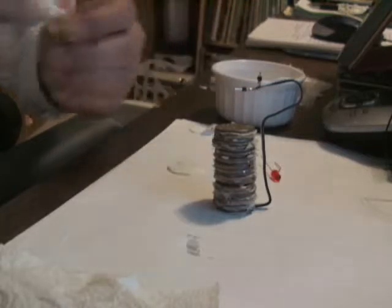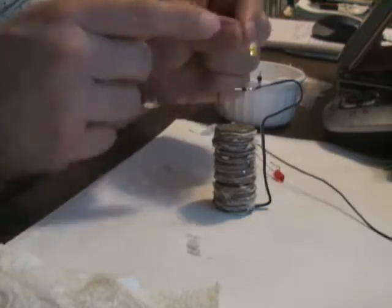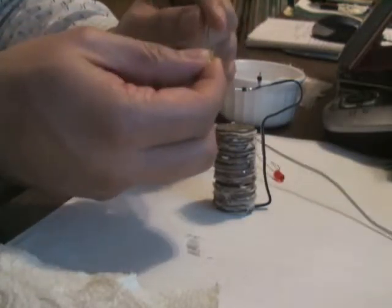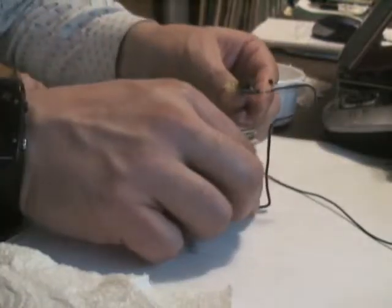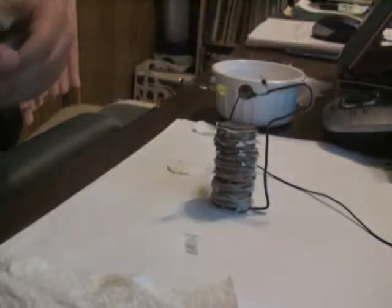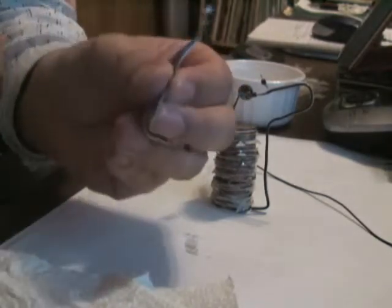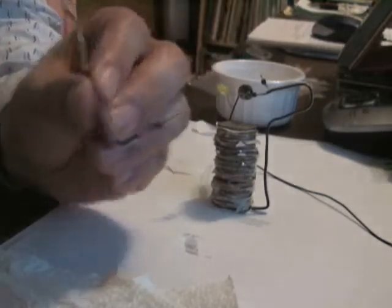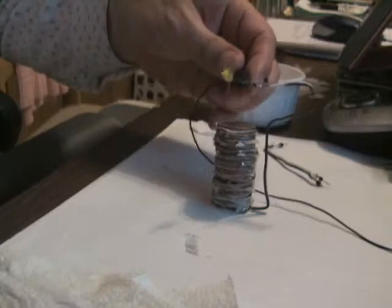I'm going to try to test it with the yellow LED first. I'm going to hook the negative terminal of the LED, which I have bent here, and clip it on to the wire. This wire goes around and towards the bottom. I used electrical tape to tape the other end of this wire — it's just a common wire with a little metallic endpoint — taped to the bottom foil.